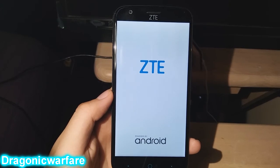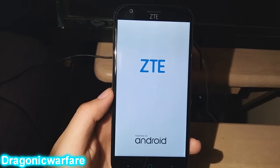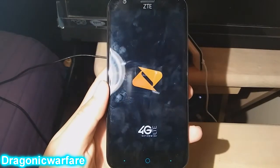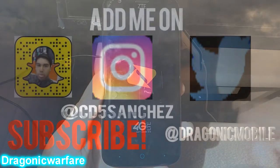And that's it guys — the phone has successfully erased everything and completed the hard reset. Remember, if you don't know the original Gmail password and you didn't remove the account beforehand, it will lock the phone out. Thanks for watching — please comment, rate, and subscribe. Hopefully this helped you, and check out my other videos.